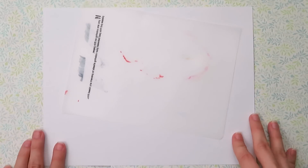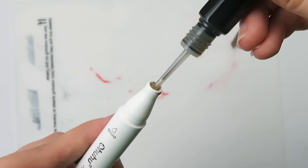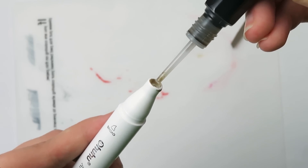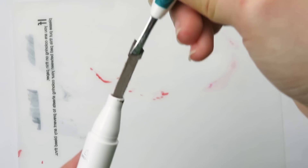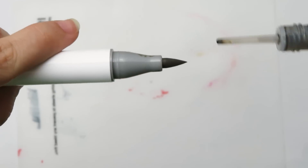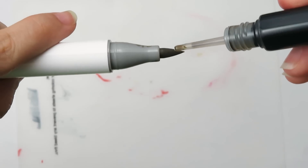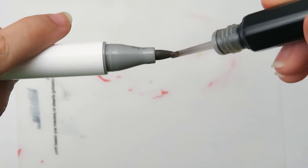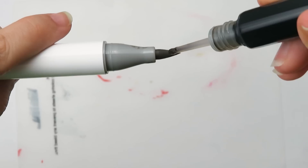Speaking of refilling, it's super easy and there are two options. The first option is to remove one of the nibs with a pair of tweezers and then drip the ink into the barrel. I really love the needle tip of the refill — it makes it super easy. Once you feel like you've added enough ink, just place the nib back in. The second option is even easier: just drip the ink onto the nib. This is my preferred method since I can better gauge how much ink I'm adding, plus I don't need to remove the nibs.